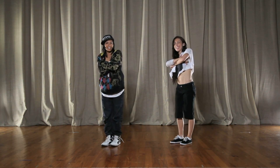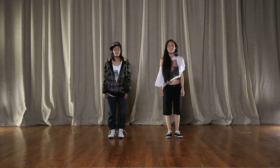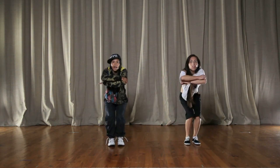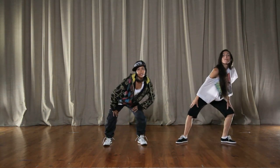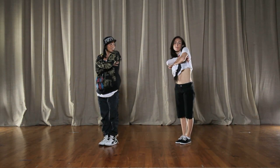Alright, let's put that together. We go five, six, seven, eight, we go one, and two, and three, and four, and five, and six, and seven, and eight, and one, and two, and three, and four, and five, and six, and seven, and eight. Okay, yeah.